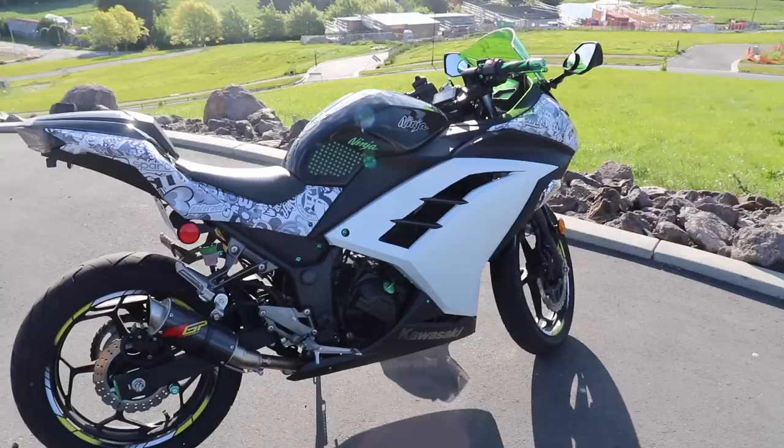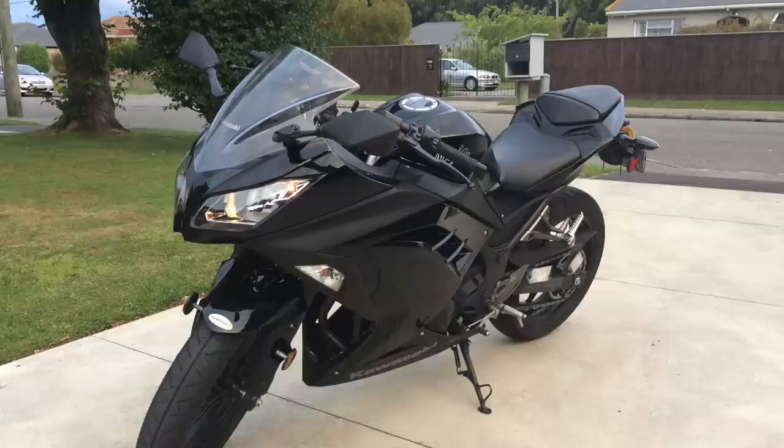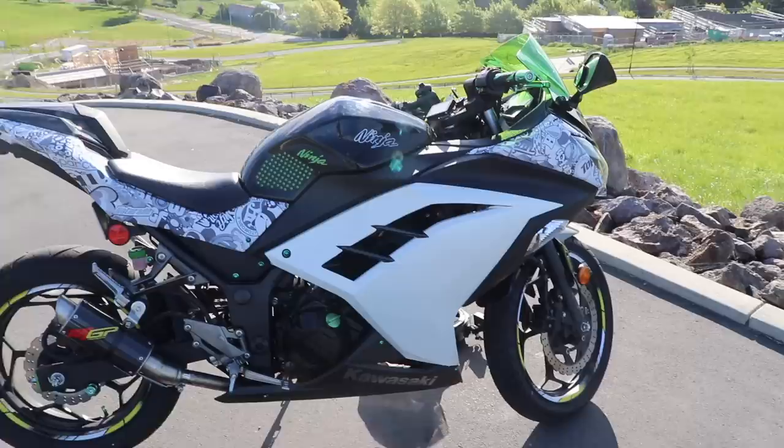This here is my 2014 Ninja 300, Kawasaki EX300 or Ninja 300, whatever you want to call it. This is what it looks like now. Let me show you what it looked like when I first got it — it was full jet black, same as the gas tank. I've done quite a fair amount of stuff to it.